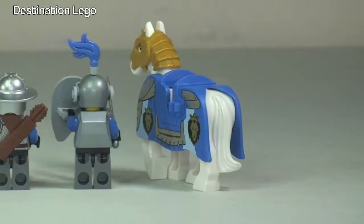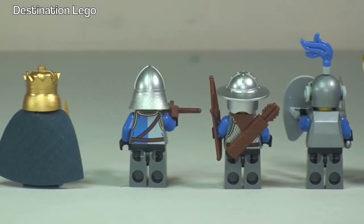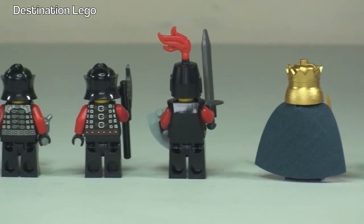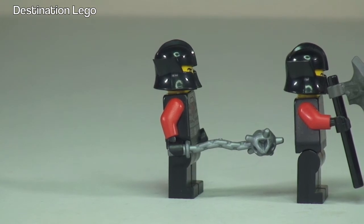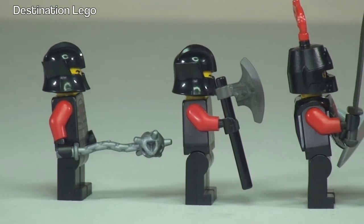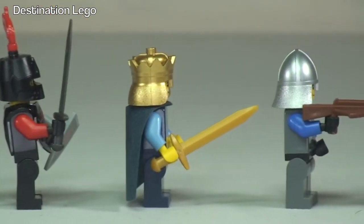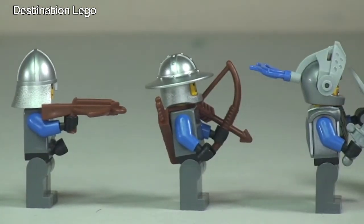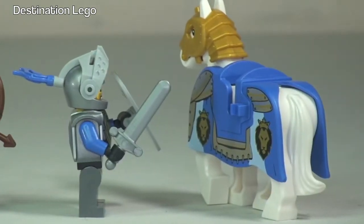Moving along to the rear of the horse and soldiers — and the King himself just coming into shot — you can see his cape and gold crown. Then from the side shot you can get to see the weapons better: the mace, the axe, the sword and shield, the King's gold sword, and the crossbow and bow and arrow, and then back to the horse.